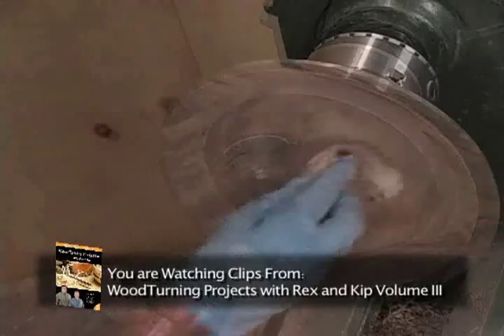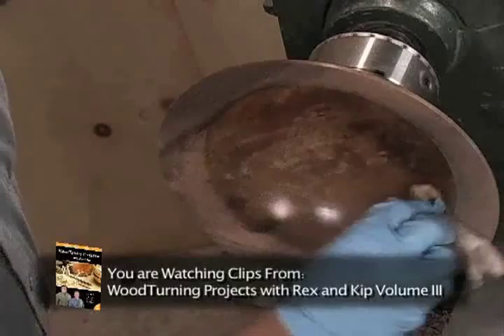Once the sanding is complete, we can apply a coat of finish. And this is always fun because it finally allows us to see what the wood is going to look like.